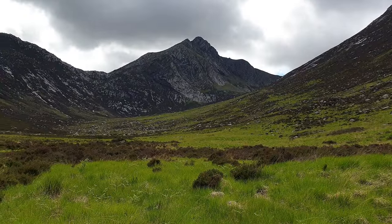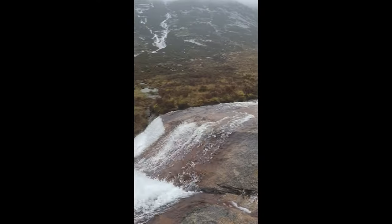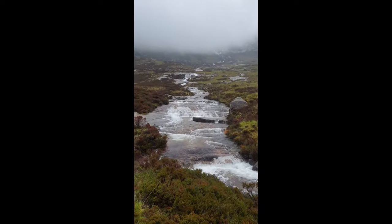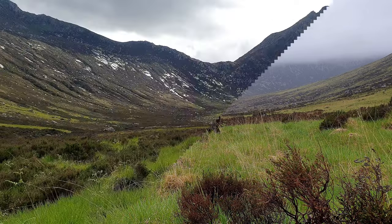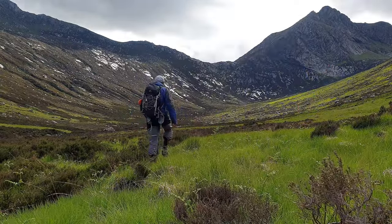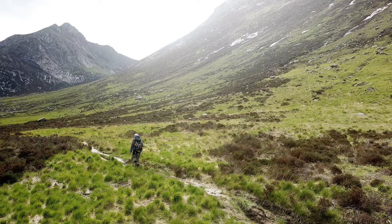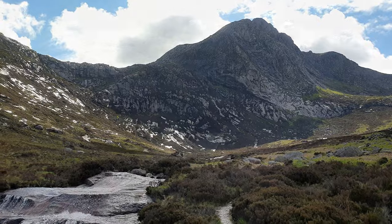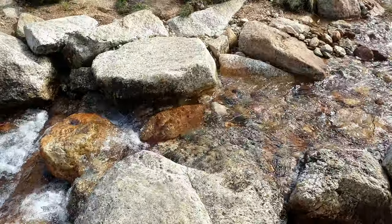I came up Glen Sanex a couple of days ago trying to film this, but the weather was terrible, so I thought I'd just show you what I did see, especially the burns when the rain comes down — really nice. And as you can see from the weather, that is why I didn't bother and came back a couple of days later. There it is. So just up here there should be a crossing over the burn, and then up we go. Now at the top of Glen Sanex, I found the stepping stones that led me across the burn, and then the climb would start.